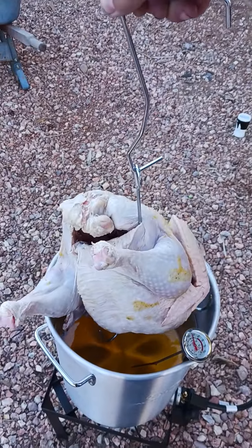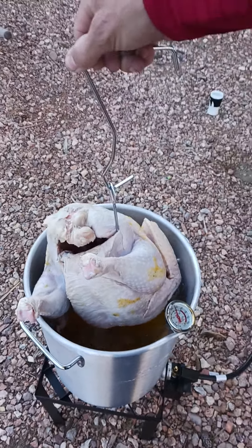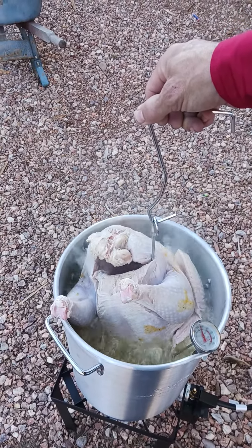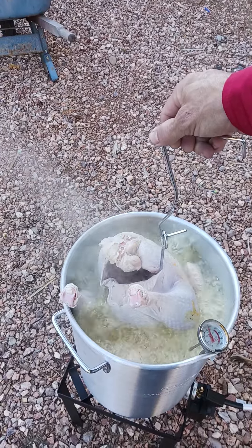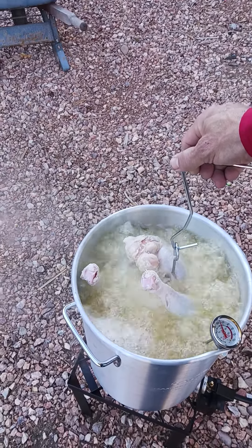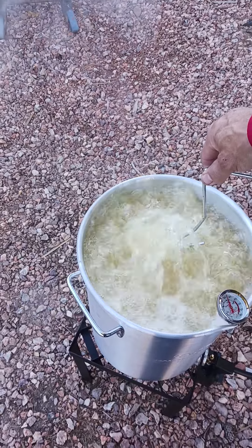It's going in. Okay. Let's get the lid on it.